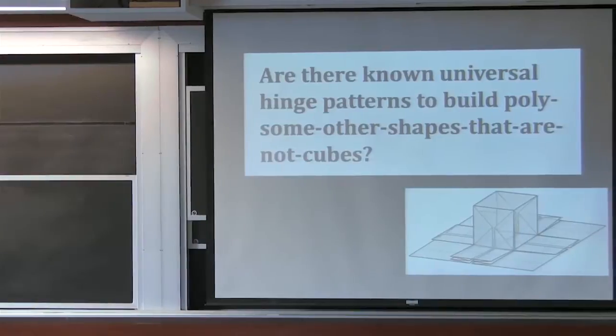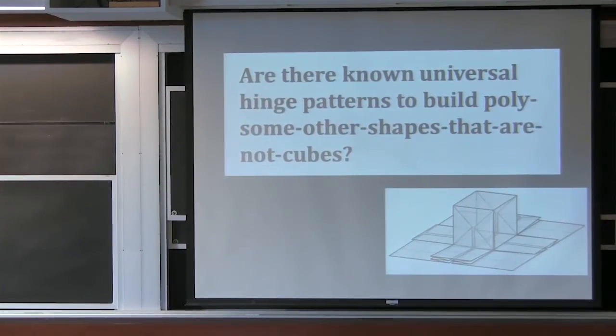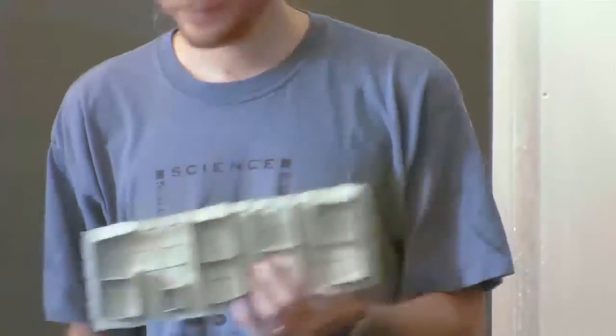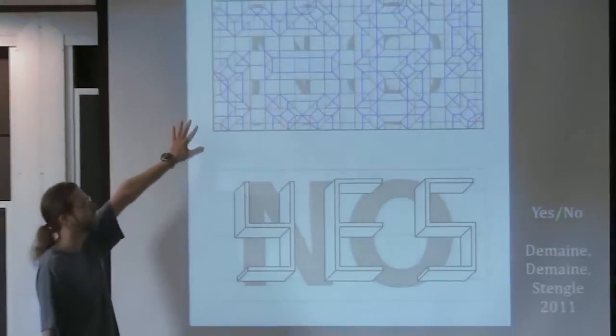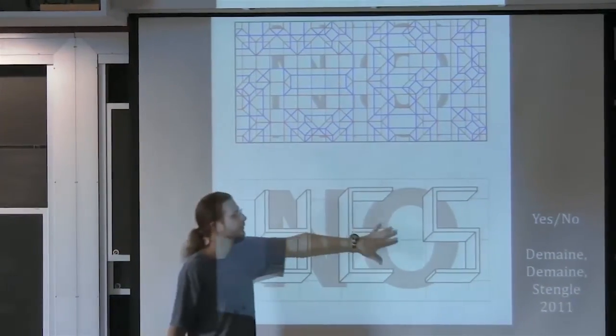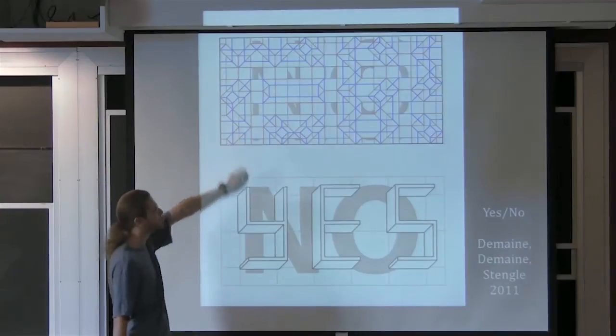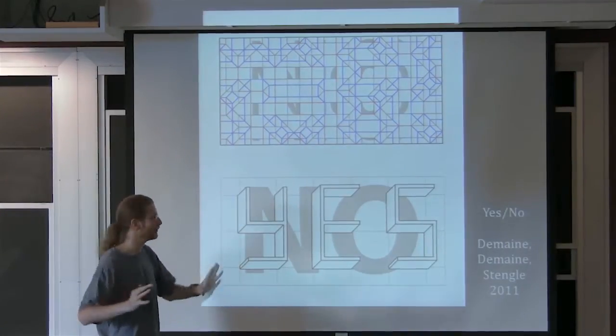Next is maze folding. We've seen this maze fold — the 6849. This was folded by Jenny and Eli based on the algorithm, and you might play with it on the problem set: design your own maze. You can click any pattern you want, make whatever letters you want or any other cool orthogonal pattern. Marty and I have made a bunch of different print designs around this idea, and here we're folding the word 'yes' in three dimensions.